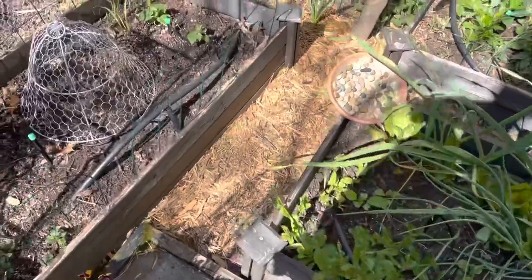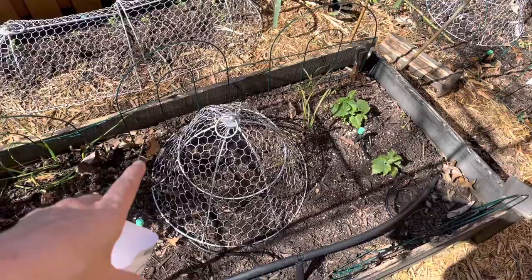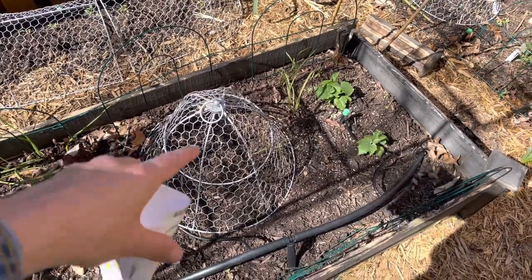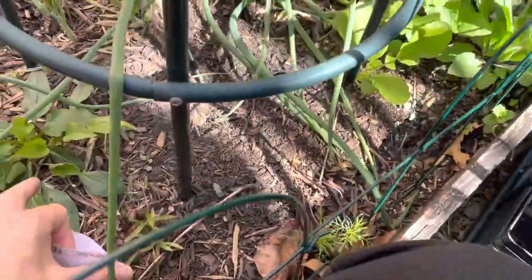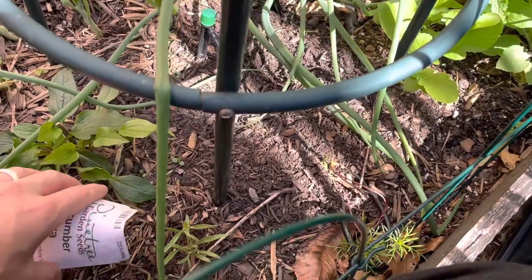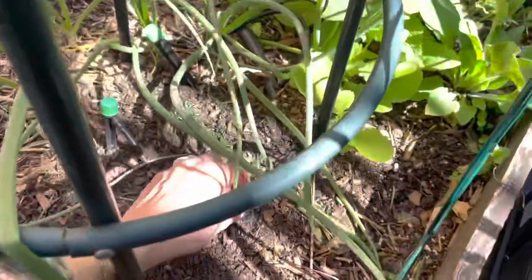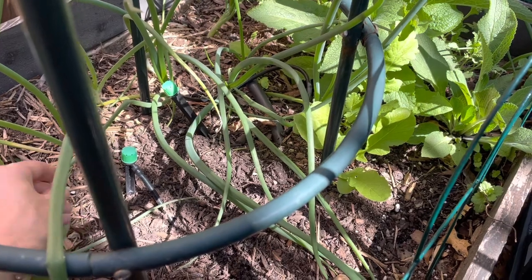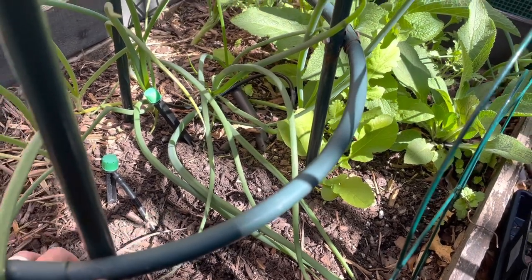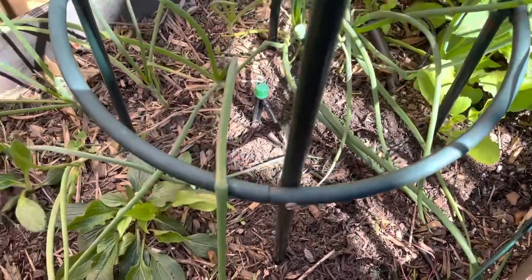Let's go put in these salad bush cucumbers. I covered the squash seeds with a little cloche to help keep the squirrels from bugging them — that should work. There's not a ton of room in this bed because I've got a lot of perennials, but this is way too many seeds. We'll just take a couple and hopefully some of them will grow. Those all spilled — whatever, we'll leave them there.